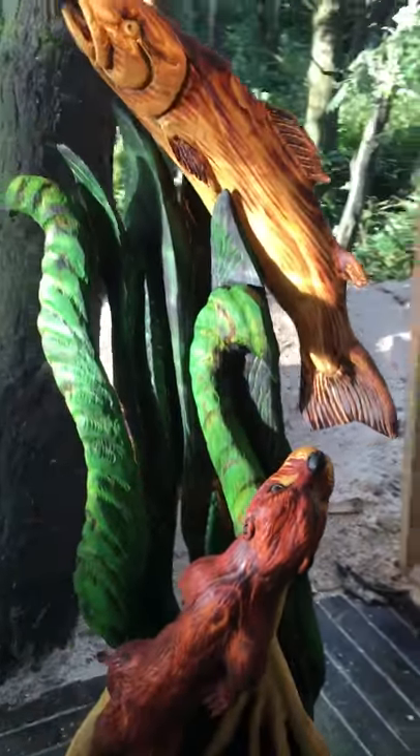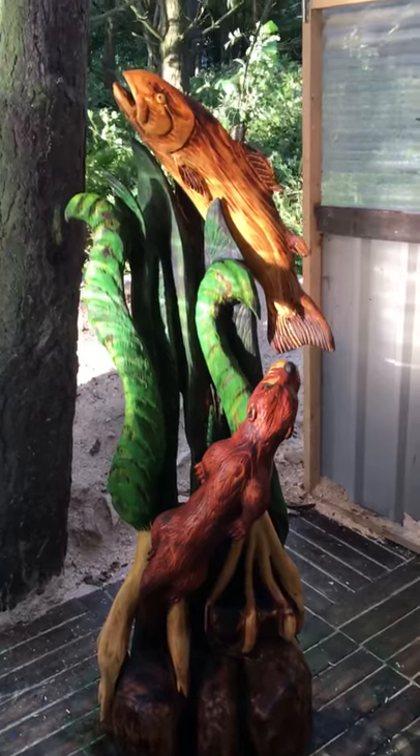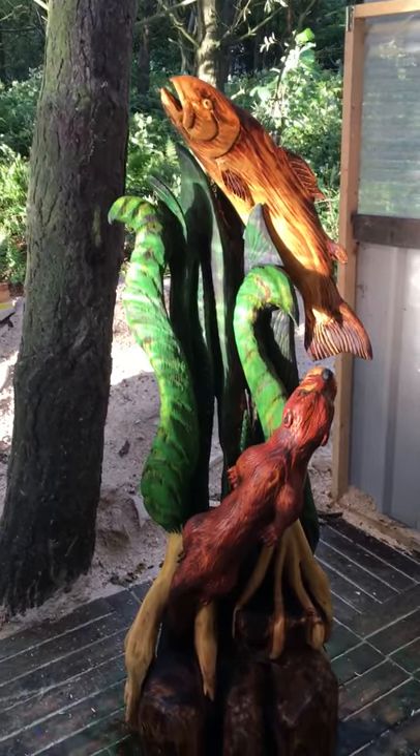Anyway, thanks for looking, folks. It's five foot tall, by the way. Bye for now.